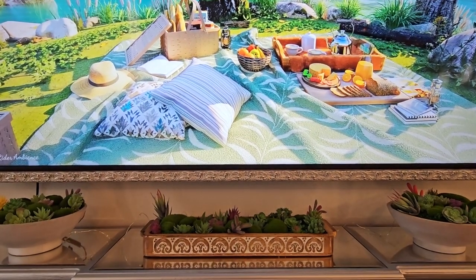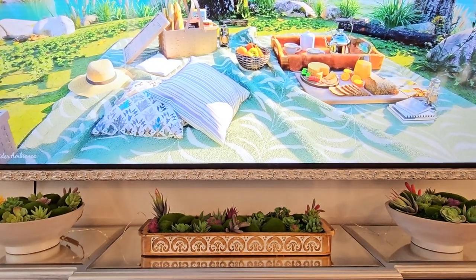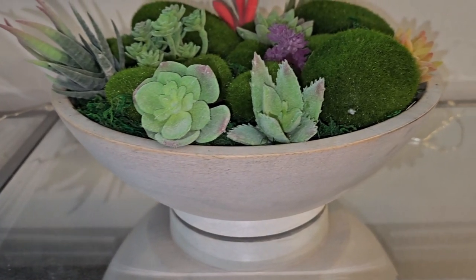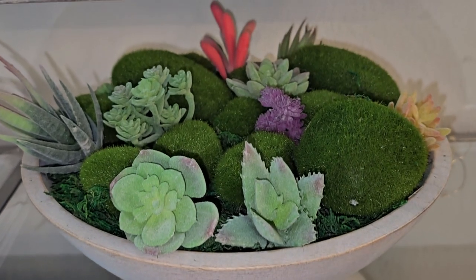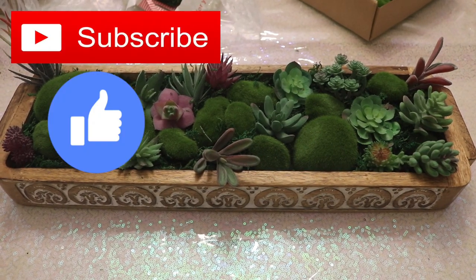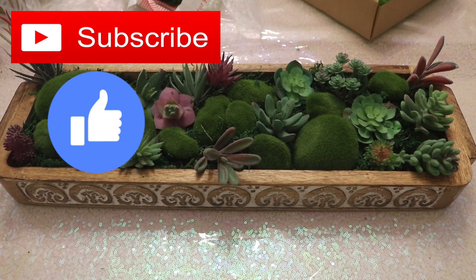That was it for this really easy DIY succulent garden project — I hope you guys enjoyed it! If you decide to recreate this, please tag me in your post so I can like and share. Other than that, please subscribe if you haven't already, give this video a thumbs up, and I will see you in my next video. Bye!